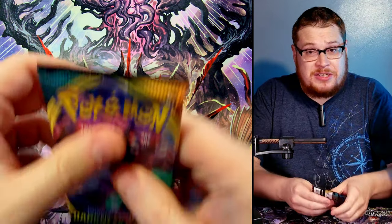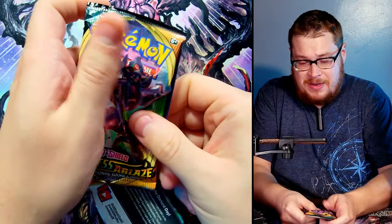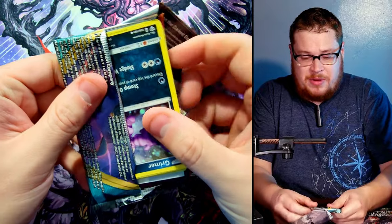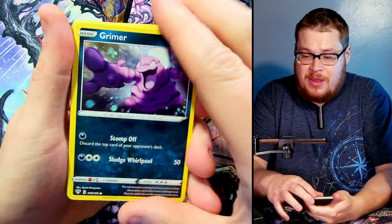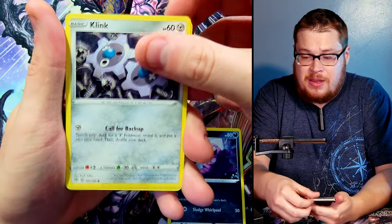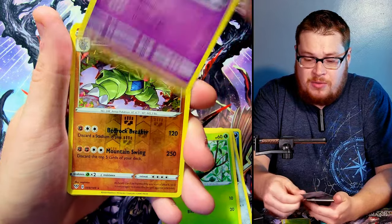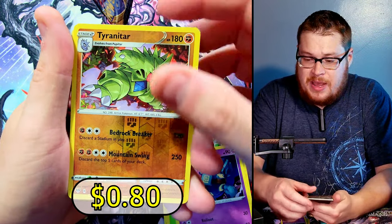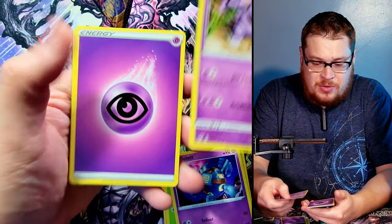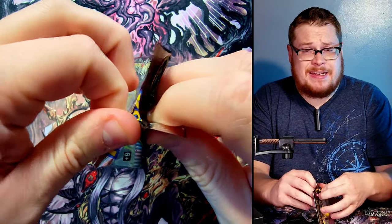Let's bring it back a little with a Darkness Ablaze pack. We got a Grimer, a Klink, a Skiddy, a Pansage, a Golett, and then a Tyranitar as our nice reverse. Behind it just a Druddigon — nothing crazy in that one.